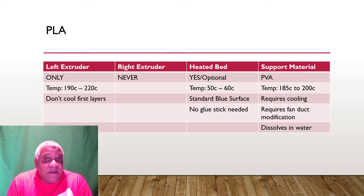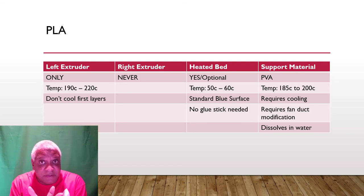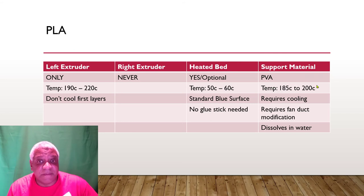If you optionally want to use support for PLA, you'll need to print the Y cooling fan duct modification first. The support material is called PVA — costs about double the price, around 20 bucks for a half kilo. Print it at 185 to 200 degrees Celsius; requires cooling, so you need the fan duct mod done first. This stuff dissolves in water — put your part in water for an hour and all the supports dissolve.